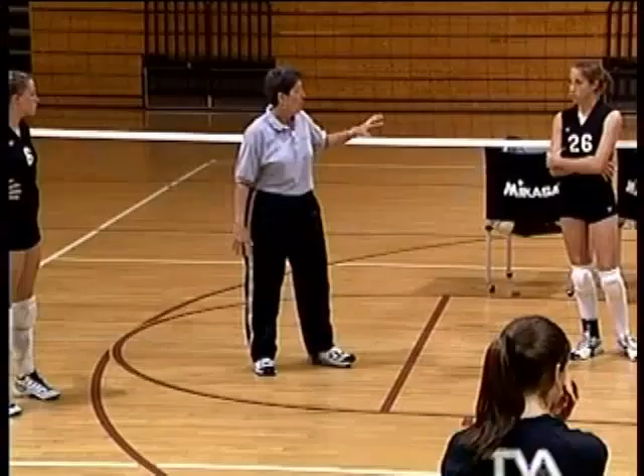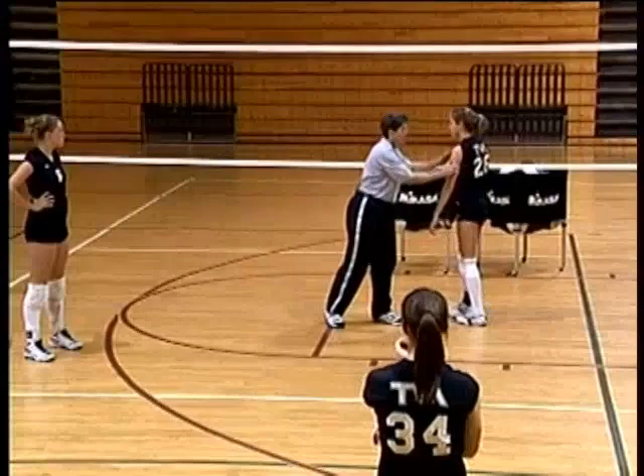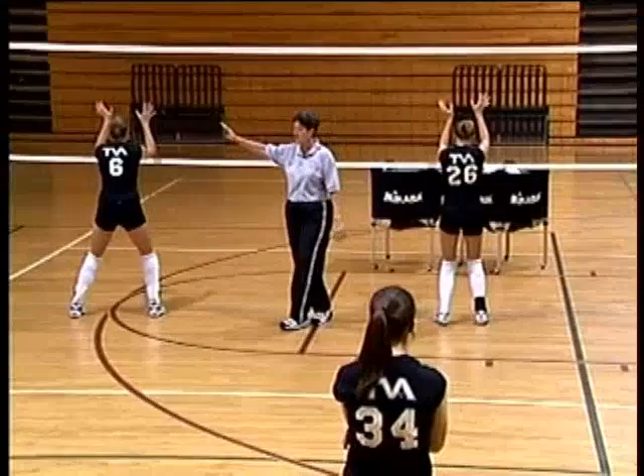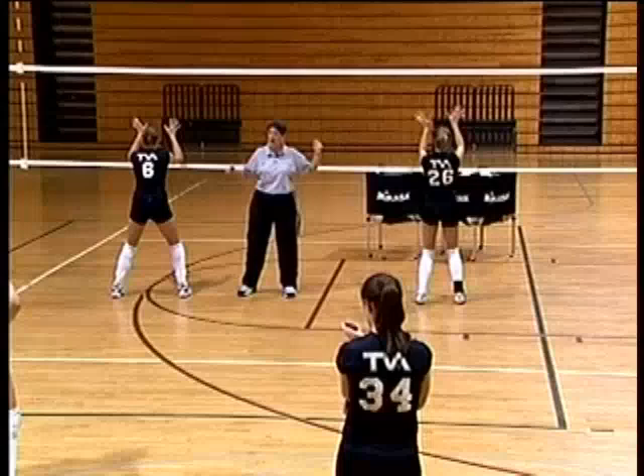Let's talk about the variety of players we have. For our middle blockers, we want them ready, strong, with big hands — able to move laterally so when they get up to block, they look intimidating. Our left side hitter has to be very good at blocking the setter as she gets ready to dump, helping out on quick sets if the middle is hitting, and blocking slides. She needs to read several different things.